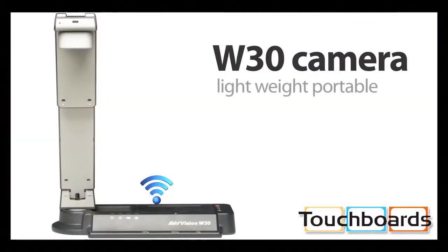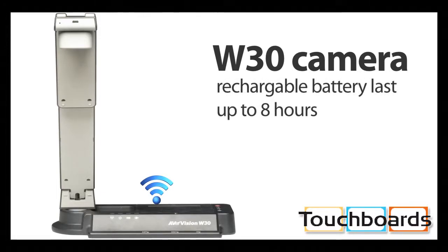First is the actual camera, which is lightweight, portable, has absolutely zero wires, and has a rechargeable battery that lasts up to eight hours.